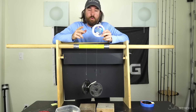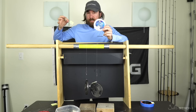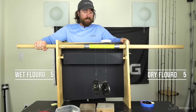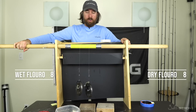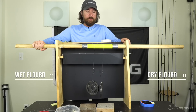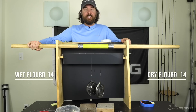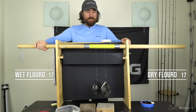All right, so now for the Seaguar Blue Label — this is the wet versus dry. So this side is the dry, this side is the wet. We have enough for just one more test as well. We're going to do the same thing. After this, we're going to know if the fluorocarbon lines get better or worse after being submerged in water, or if it stays the same. The commentary in the comments suggests that fluorocarbon doesn't absorb water so it should be unchanged, and then mono does absorb water, so mono was theoretically going to be weaker. But we just proved that to be wrong, so I'm not sure what's going to happen here.